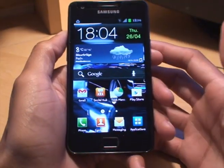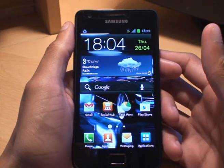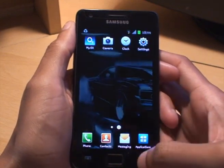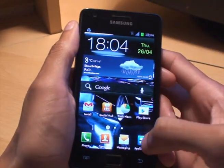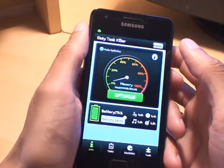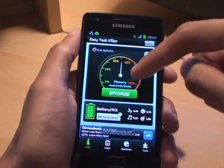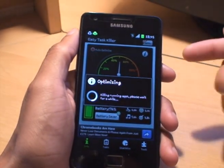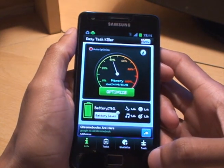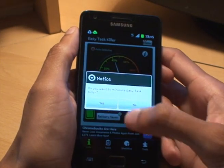First things first: task killer apps. They're a good thing to invest in — most of them are free. The one I use is Easy Taskkiller. You can set the optimization so it's automatically configured, just hit optimize and it does the rest. It kills any apps running in the background that you may not be using, and you'd be surprised what is running in the background when you go in to check the settings.